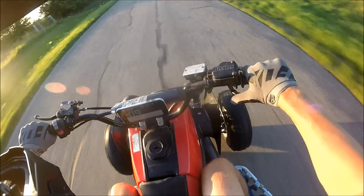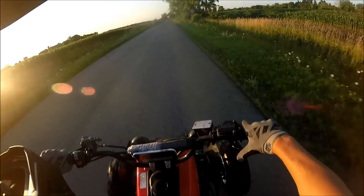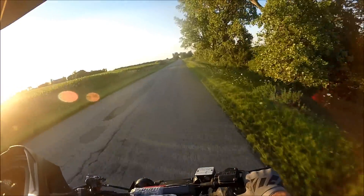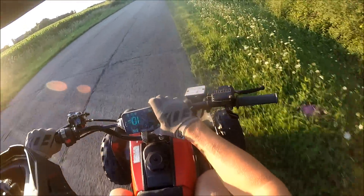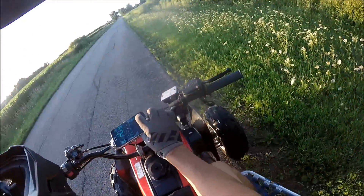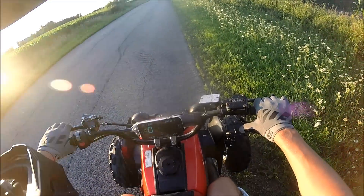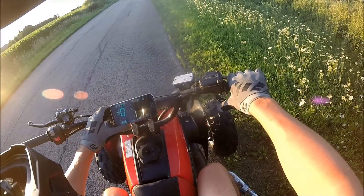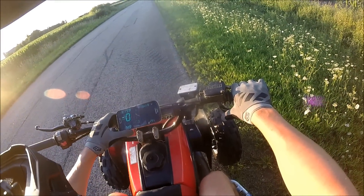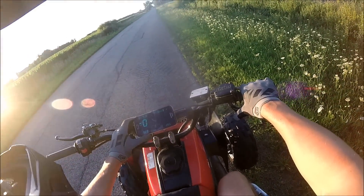Holy cow. Man, that was getting wobbly. I don't know if you guys saw that. We hit 81.49, as you can see right here, which is pretty dang fast for a Banshee. I don't want to string it out too long. I really don't want to blow up my Banshee. I think that was sixth gear and I was pretty much pinning it. I didn't really check if it was sixth gear though, so we might have had one more gear.